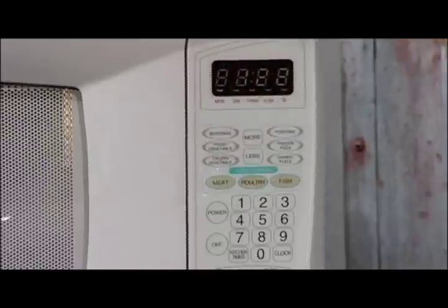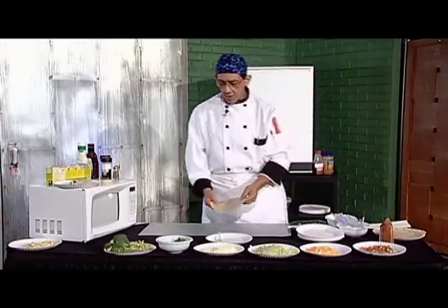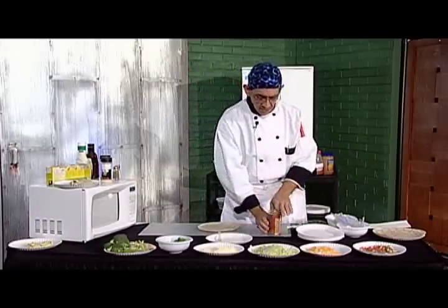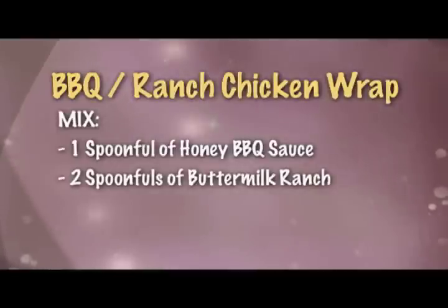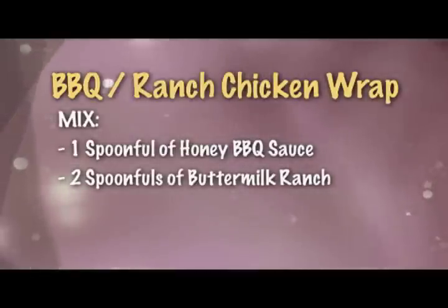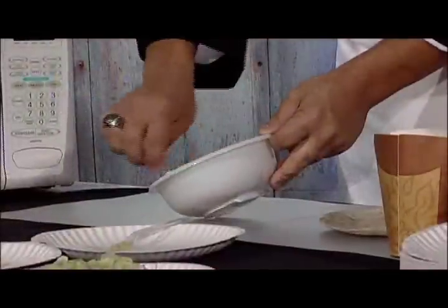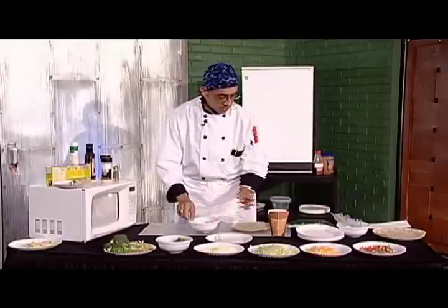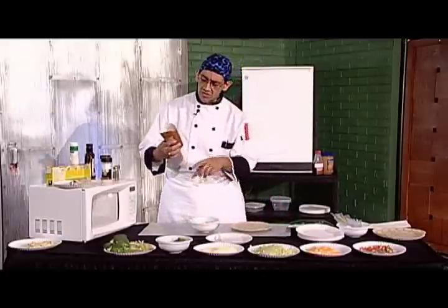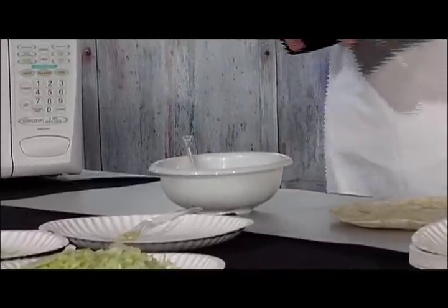While that's cooking, we're going to go ahead and get started on our wrap sandwich. I bought a package of wraps and got some popcorn chicken. We're going to mix a spoonful of honey barbecue with two spoonfuls of buttermilk ranch dressing. The ranch and the tanginess and the barbecue sauce mix real well. This is a two ounce container, so you're going to drop about half of that in there.